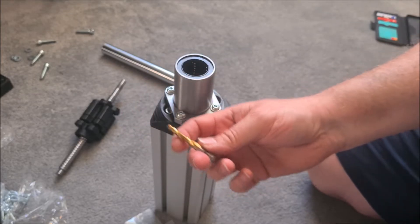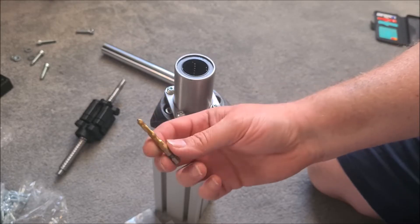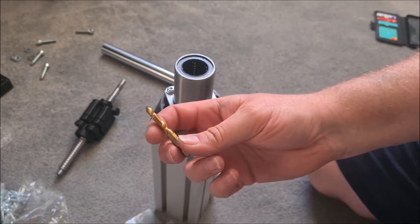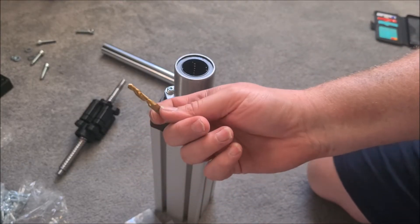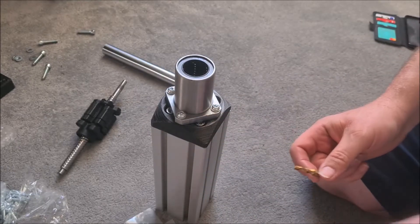The pack comes with M3, M4, M5, M6, M8, and M10 taps. For this you need to use the M6 and the M5. I think it was like £10 or £11, not very expensive - well worth getting.